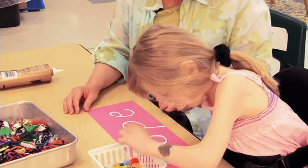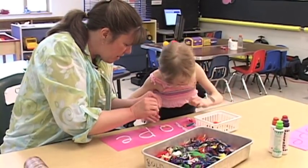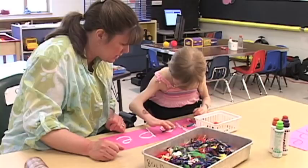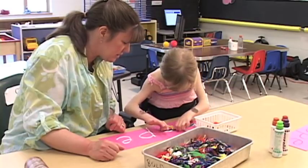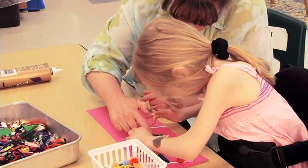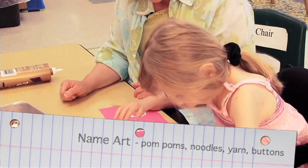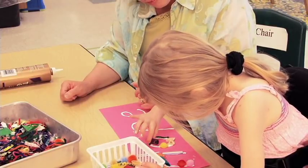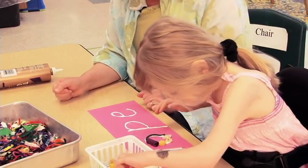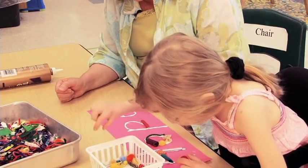Now what letter are you going to work on? You know what works really well for an O? It's a piece of yarn because you can make it curve. Should I help you get the curve go in there? Don't you like glue on your hands? How does the glue feel? Is it too sticky for you? P is the first letter in your favorite color, isn't it?